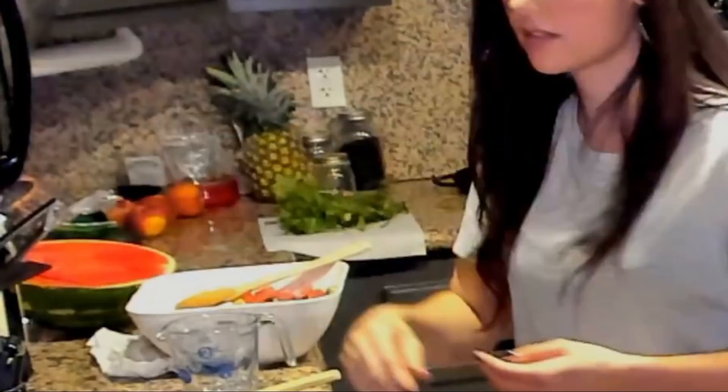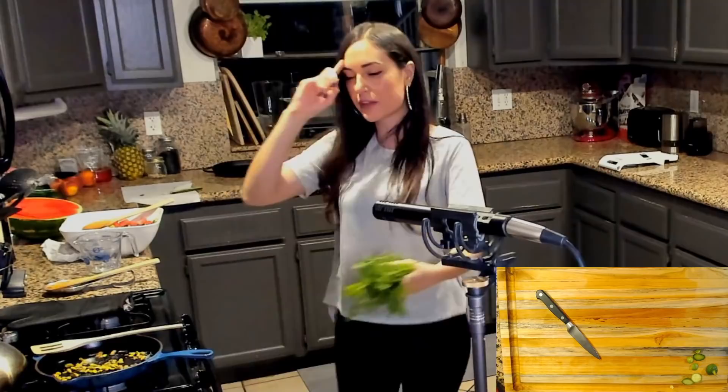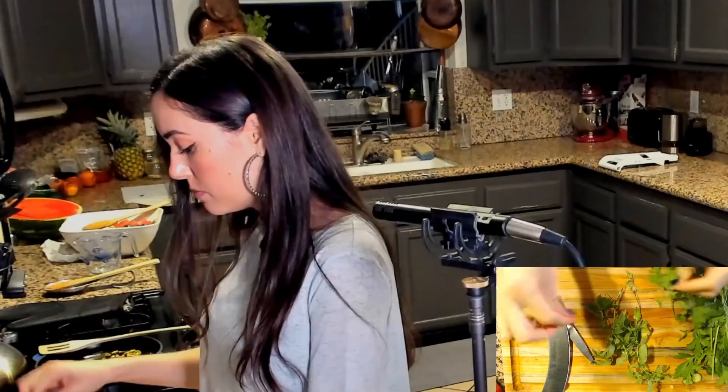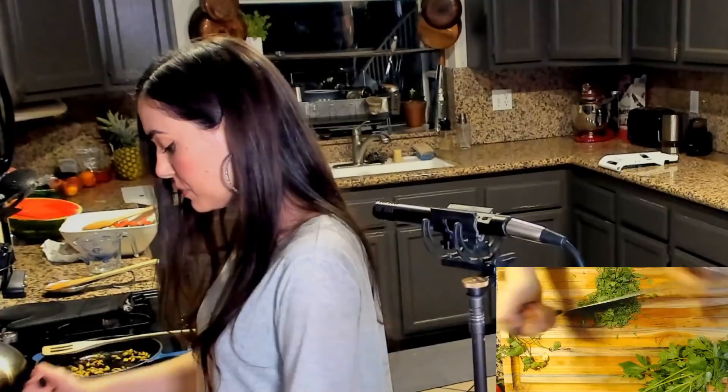Alright, let's see what we have next. They burn so quickly — you kind of have to constantly stir them. Alright, what's next? Herbs. Actually, let's do something fun — the mezzaluna, half moon knife. I'm just going to go with this. This mint and this parsley, both of these are from my garden. Check this out — I love this thing. Oh, fresh mint. So good.